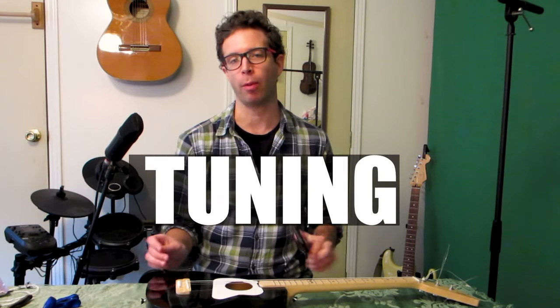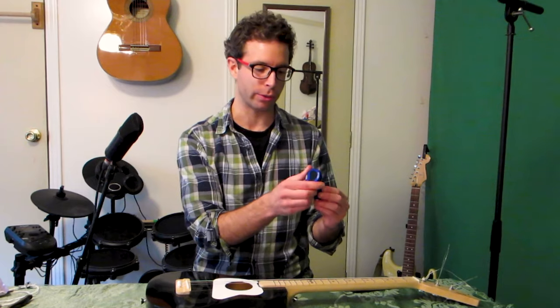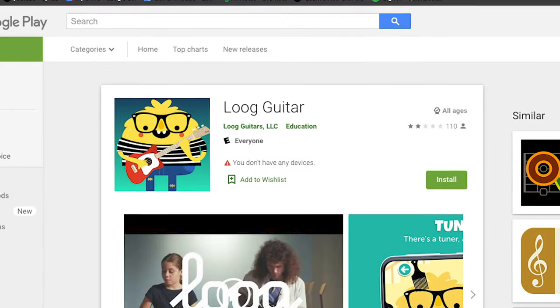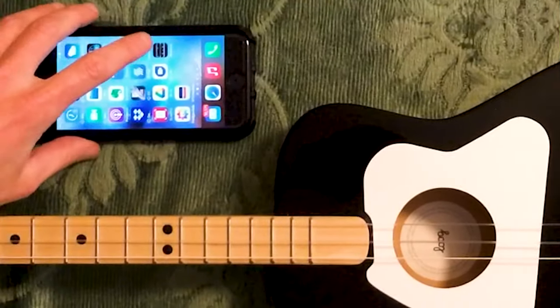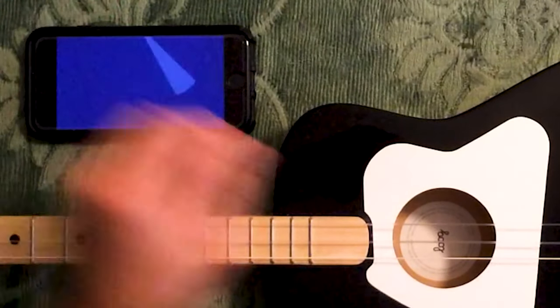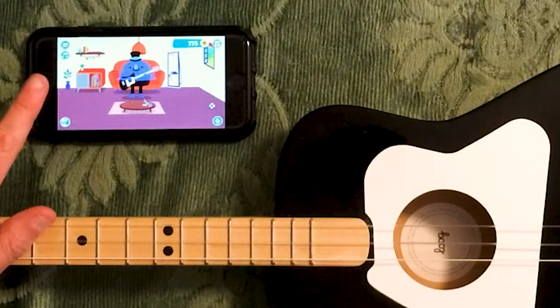Now there are many different tools that can help you get your guitar in tune. One of them is a clip-on tuner — this is what I usually use — but probably the easiest way, if you don't know much about music yet, is to use the Lug app. You can download it really easily; it's in the App Store for Android and iPhone. So I'm going to open up my Lug app here, and the tuning icon is in the bottom left corner.